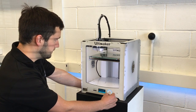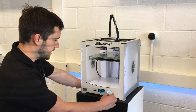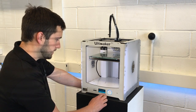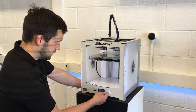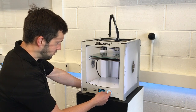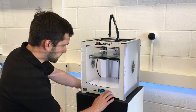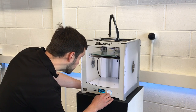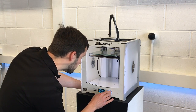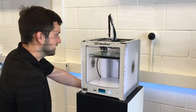Press continue again and the printhead should go to the centre at the back of the machine. At this point you want to rotate the dial just to bring the build plate up to the nozzle — you want this to be about a millimetre away. Get it nice and close, not too close, but around about a millimetre. That looks fine, and you press continue.